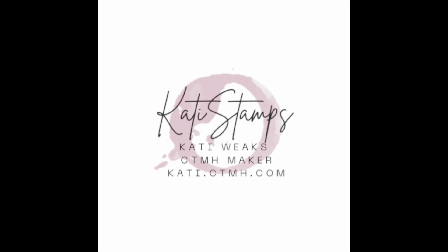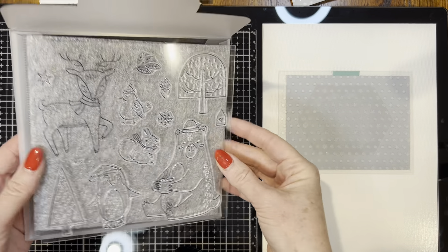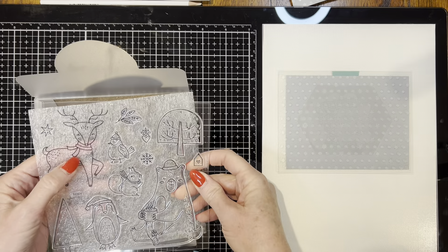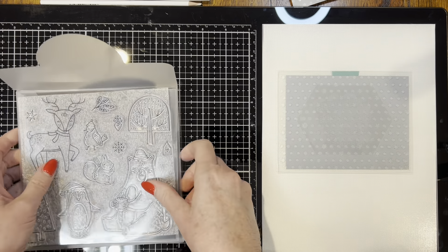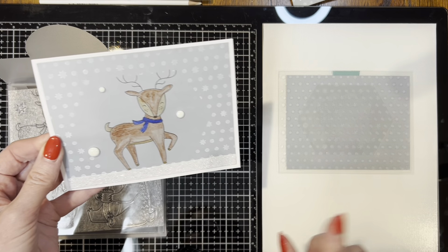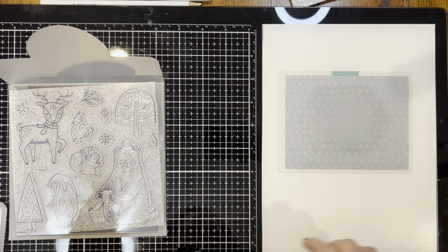Hi, this is Katie Weeks, your independent Close to My Heart maker. This is the Stamp of the Month, and I'm going to start with the deer and our first card. This is a sample of what we'll be making. This one was done with watercolor pencils, and I'm going to do this next one with our Tri-blend markers.